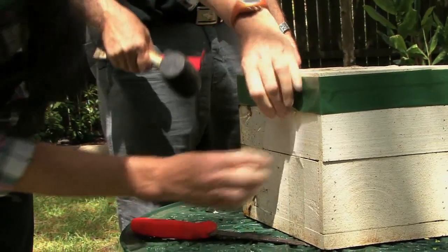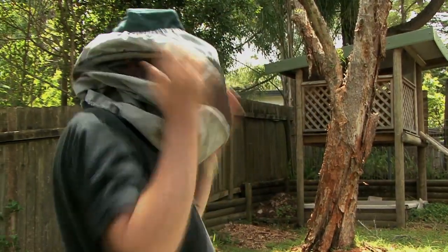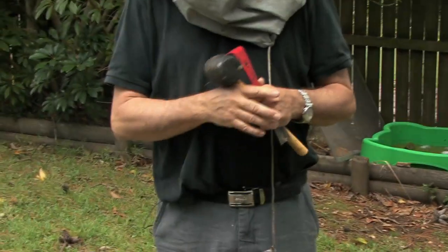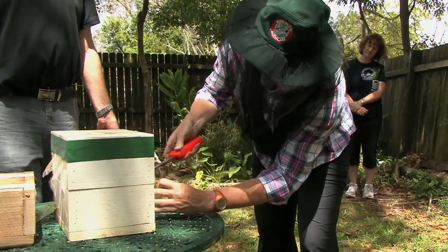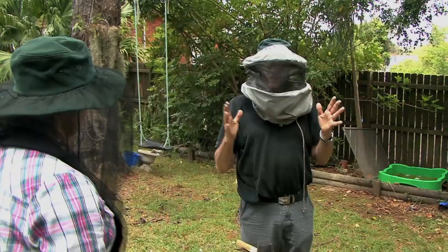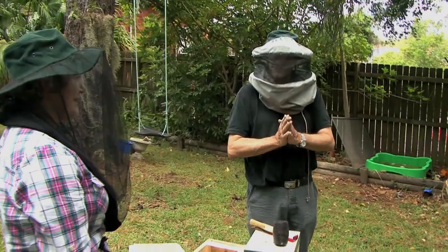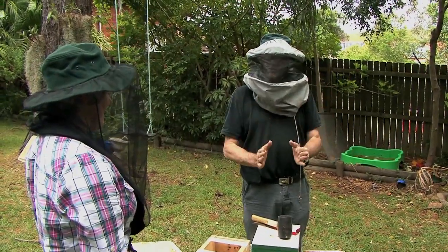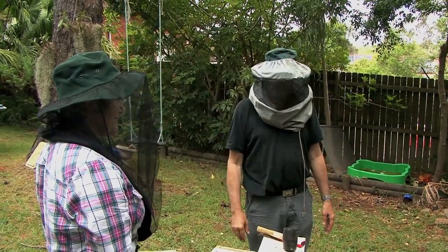I'm going to don the protective gear again, because there's nothing worse than 50 bees becoming your new friend. Splitting a hive is very easy, and you're going to see how easy it is. If you haven't done it, it's embarrassingly easy. I've seen people have a hive and never split it because they're afraid — don't be afraid. Anyone can do it. I did my first split knowing nothing and it succeeded. Now I've done hundreds. It's straightforward.